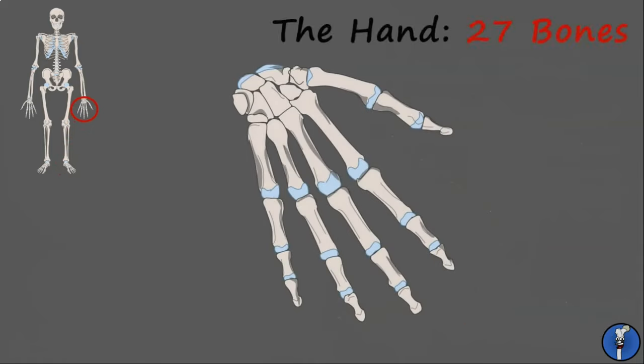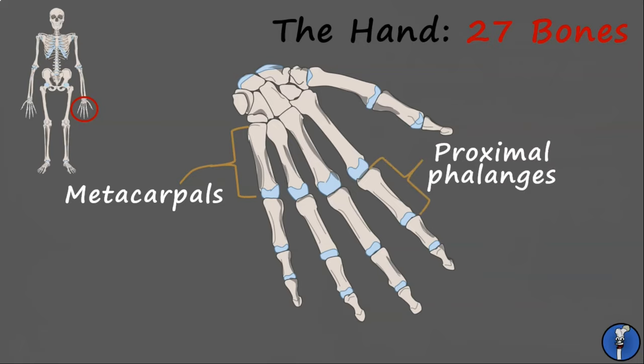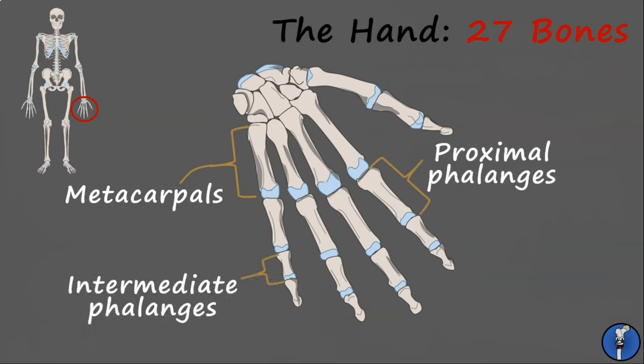The bones of the hand are very similar to the bones of the foot, with only a couple of small differences. First, their arrangement is different — this allows you to have long fingers with a lot of mobility for gripping and interacting with objects. Secondly, there's one additional bone, which we'll cover in a minute. Looking at the long bones first, we have five metacarpals, similar to the five metatarsals in the feet. Then five proximal phalanges, four intermediate phalanges, and five distal phalanges. Like the big toe, the thumb only has a proximal and distal phalange.